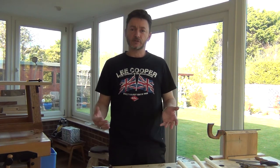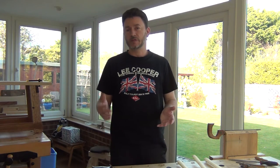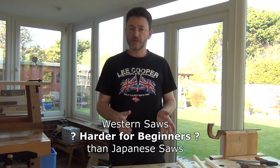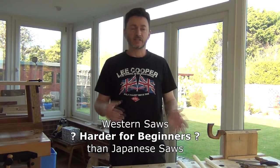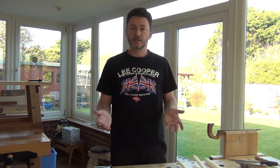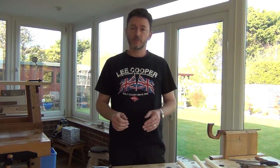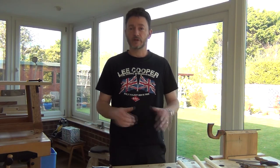Perhaps another thing to consider is ease of use. If you're getting into sawing for the first time, it's quite possible you're going to find a Japanese saw is going to be easier to get to grips with and to use accurately than a Western one. That just tends to be the reality of the situation. It just appears that more people find Western saws a little bit more difficult to control as they begin with them. As with all saws, there's plenty of practice and you'll be able to do great work.